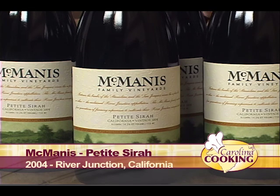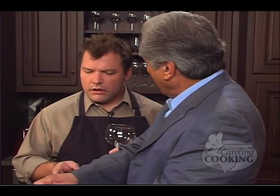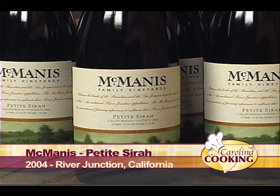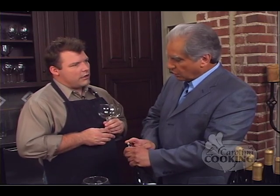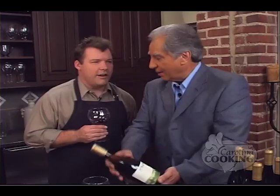Welcome back to Carolina Cooking. I'm here with our wine expert Eris Ragazais. What have you paired with our empanadas? I've got a McManus Petit Syrah. McManus wines are noted for their great value — they grow their grapes in the hotter climates of California. Petit Syrah is spelled S-I-R-A-H, while Syrah is S-Y-R-A-H. DNA evidence shows there is some Syrah heritage in Petit Syrah, but there are other grapes also.